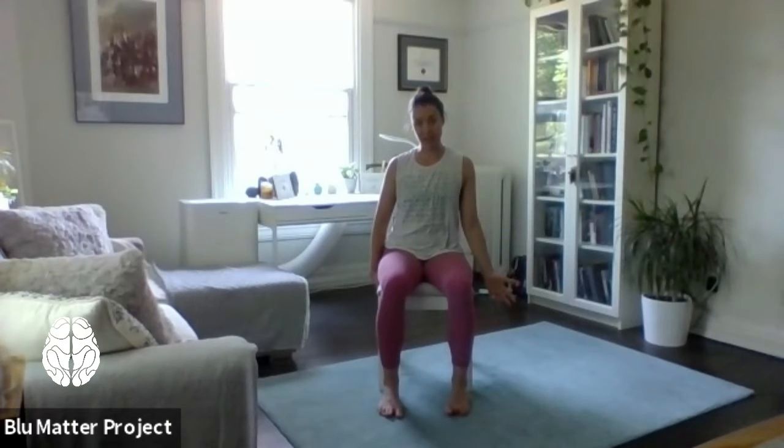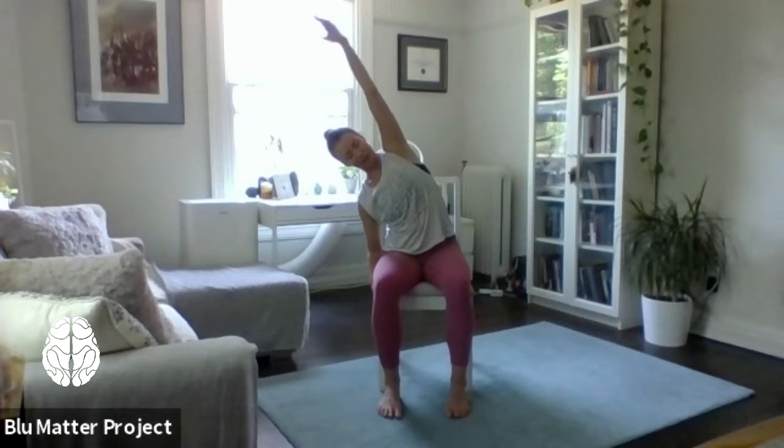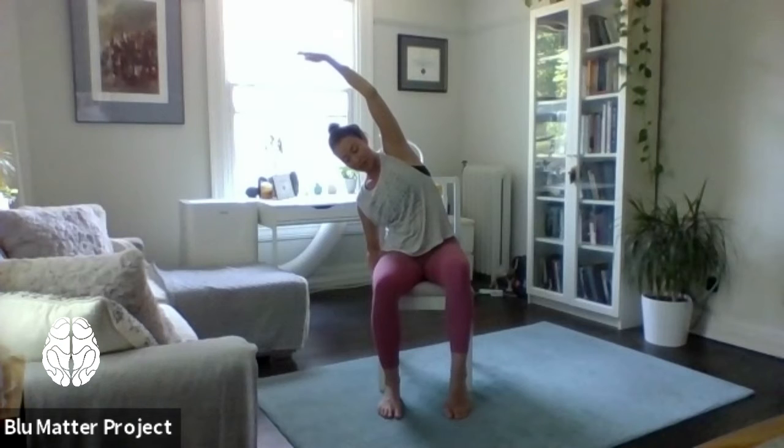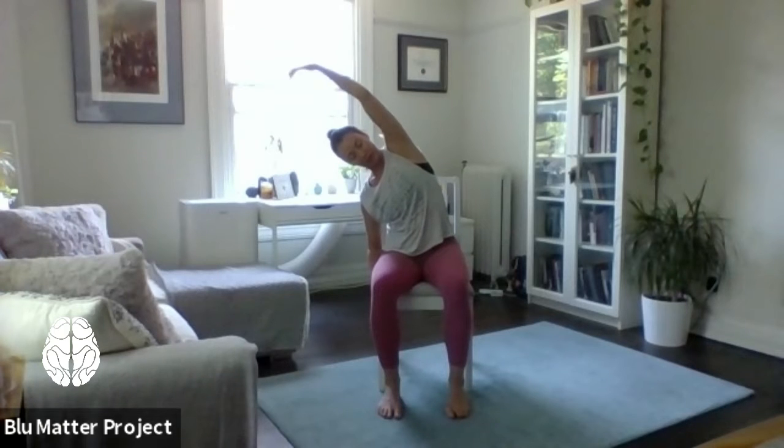Let your arms come down by your sides and perhaps allow your eyes to flutter open, letting some light in. We can either hold on to the edge of the chair or just let our hand stay relaxed. We'll take the opposite arm and find a nice side body stretch up and over — it doesn't matter which side, we'll always go both ways. Just start to assess where your weight is. Sometimes this can be more challenging sitting in a chair; you might feel like your sitting bone wants to lift off the chair on the opposite side. See if you can connect with an inhale breath to pull us back up to center.